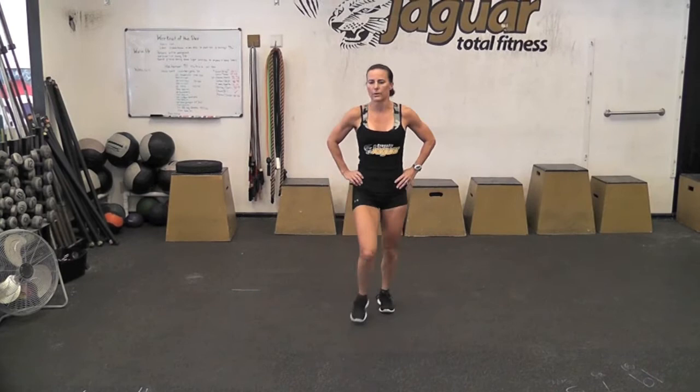Let's move on to the lunge — one of the best exercises for getting those buns nice and tight. Hands can be placed behind your head or on your hips for balance. You're going to take a step forward, carefully planting, making sure your weight is engaged in the heel of the forward leg. Bend down until the knee is almost to the ground, then push back. You want the lunging thigh parallel to the ground and the trailing knee perpendicular to the ground.